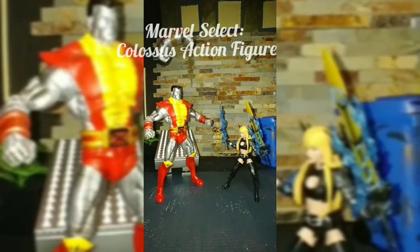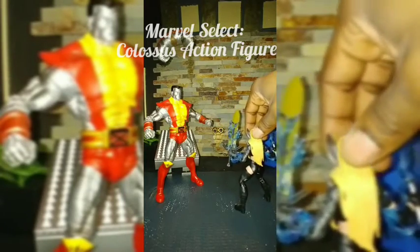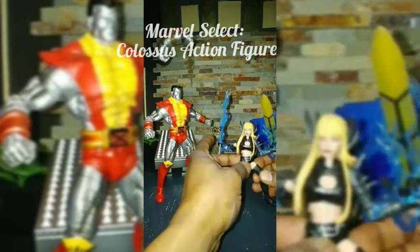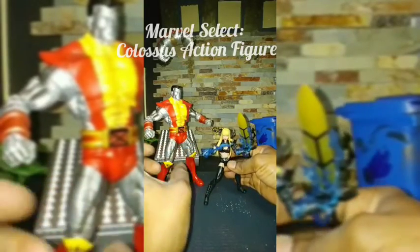So this is sister and brother — Illyana and Peter. This is the Marvel Select Colossus and this is the Marvel Legends Magik. As you can see, she's Magik in all her glory with the armor, her soulsword, her sorcery power effects — all of this together.